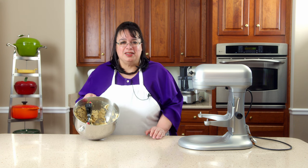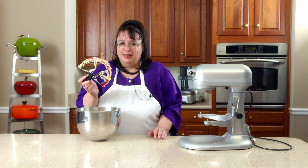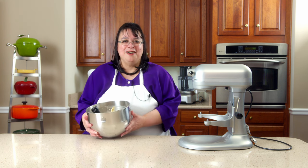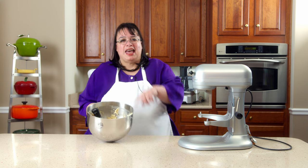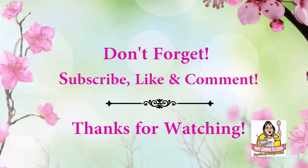Thank you to Beater Blade for sending this — I really appreciate it. Links will be down in the description. You will see me use the Beater Blade more often, and you'll be seeing Eric eating these chocolate chip cookies. Have a great Wednesday! Don't forget to subscribe below and hit that bell so you get notified of our uploads, and catch me on social media and in the Facebook group at facebook.com/groups/amylearnstocook. Everywhere else I'm at Amy Learns to Cook. Happy Wednesday!